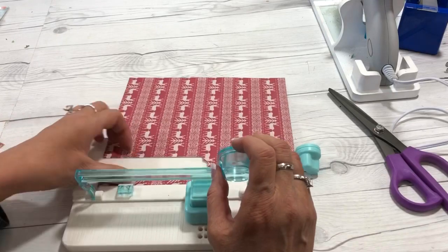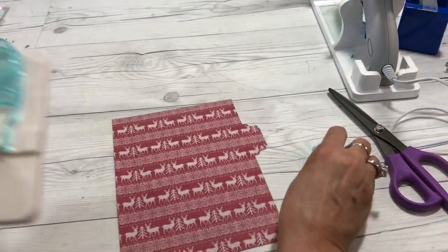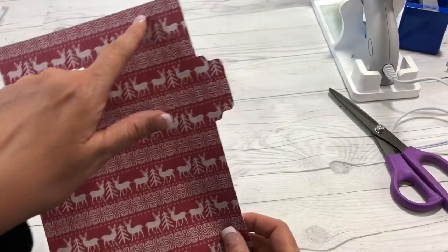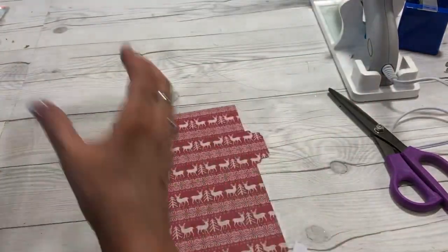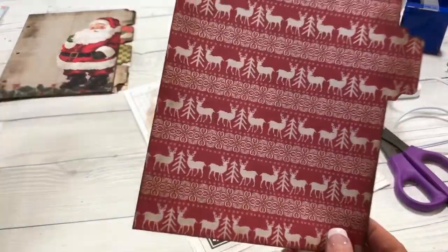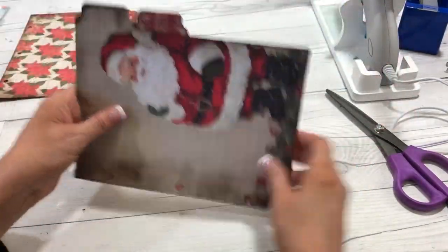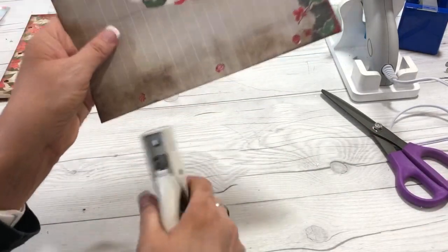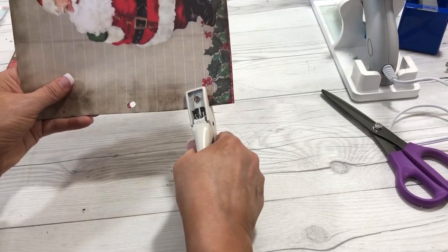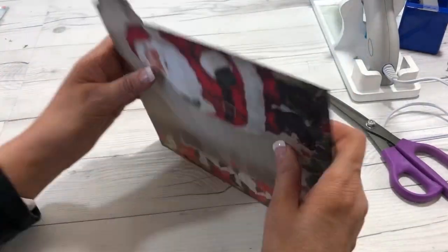Now I've made my divider with the We Are Memory Keepers tab punch board. The next step is to age my paper using my blending tool and dye ink pad. I've aged my divider on both sides. The next thing I need to do is punch some holes. I used the first divider I cut as a guide. If you have a three-hole punch for your binder size, you can use that — I don't have one for this size.